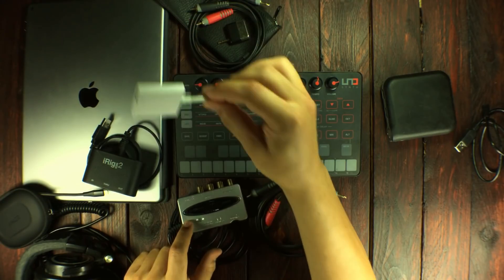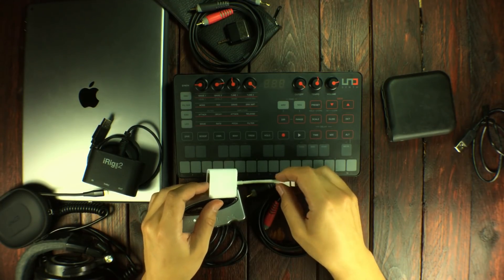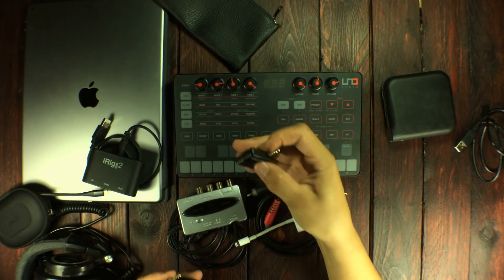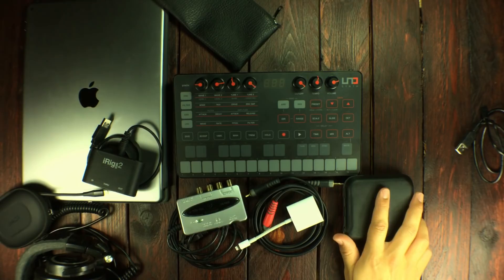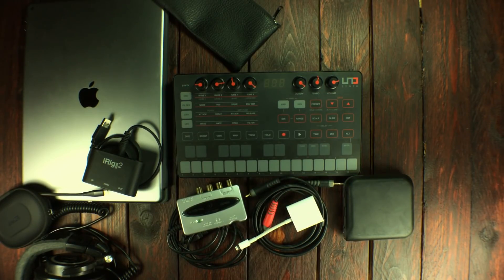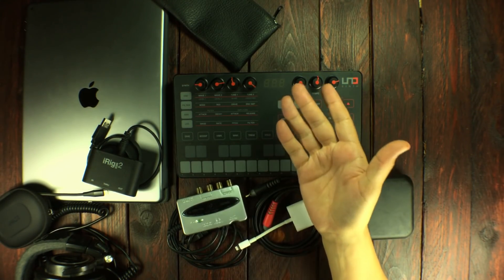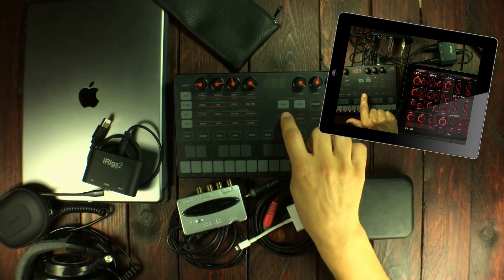Since I have this, I need a USB to Lightning connector — it's going to be this one, so that's staying. I'm not going to bring the iRig Mic Cast because I'm not doing any interviews. I've already got the USB battery. Now, I just built this MIDI template so that I can basically control everything inside the Unosynth.